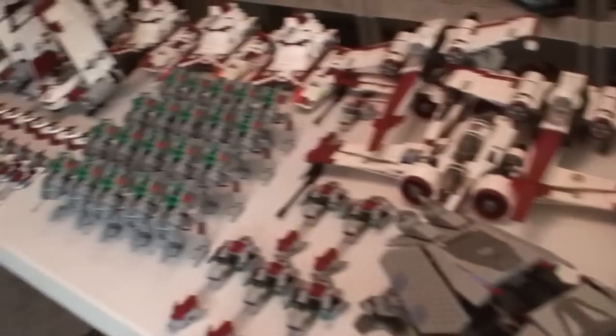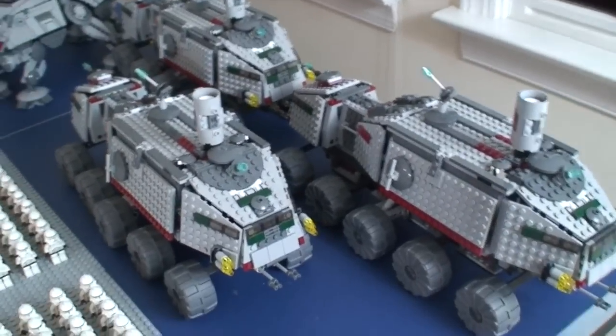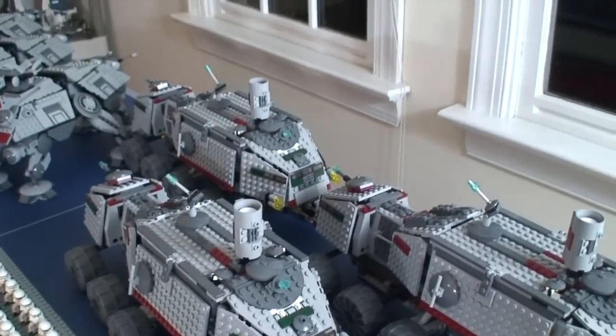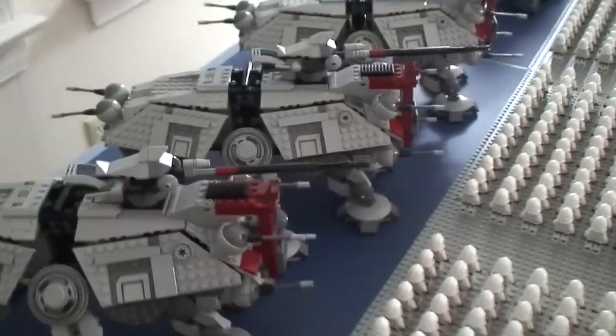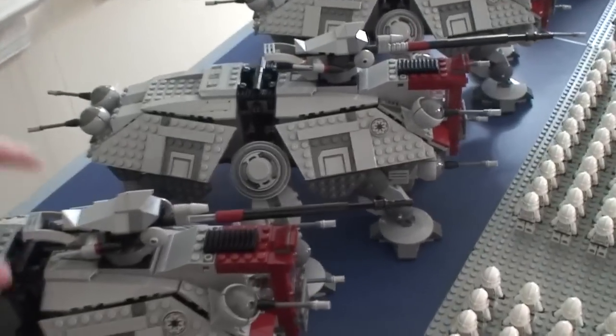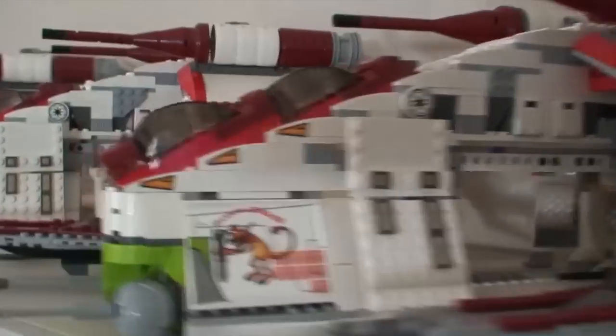On to the vehicles. Here we have three of the 2005 turbo tanks, very cool. Over here are three of the new 2013 ATTEs. They're actually a bit smaller than the 2008 ATTE. Down there I also have the 2002 ATTE. The only downside on the new one is the handle can't attach to the dropship. Speaking of the dropship, I have three dropships right here.